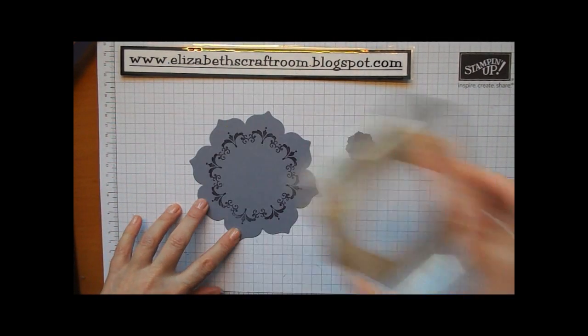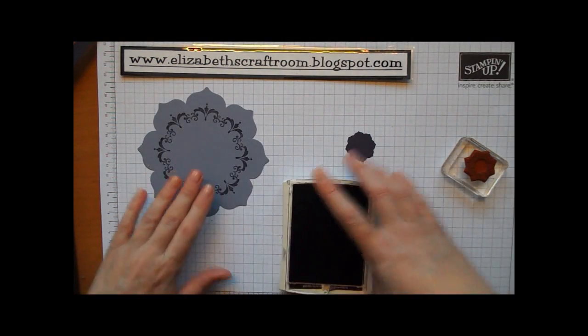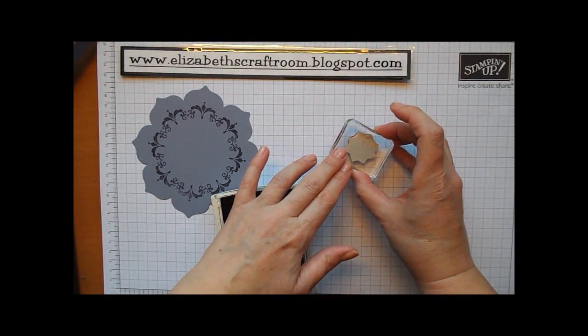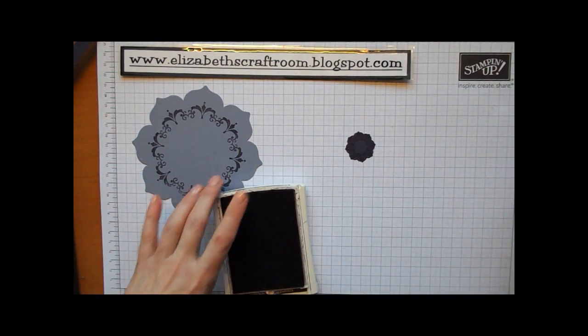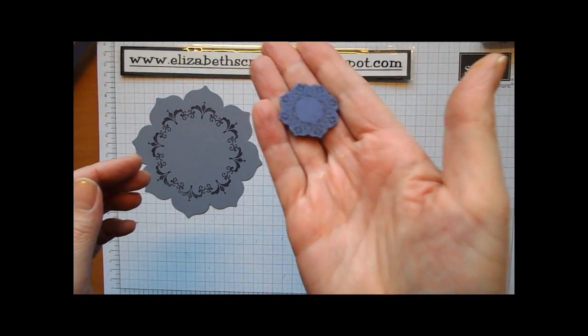Make sure to press down all the elements. The bigger the stamp, the more you press. The smaller the stamp, the lighter the pressure. I'm just going to also stamp that smaller one. I don't know how well you can see that, but it's just pretty, pretty, pretty.